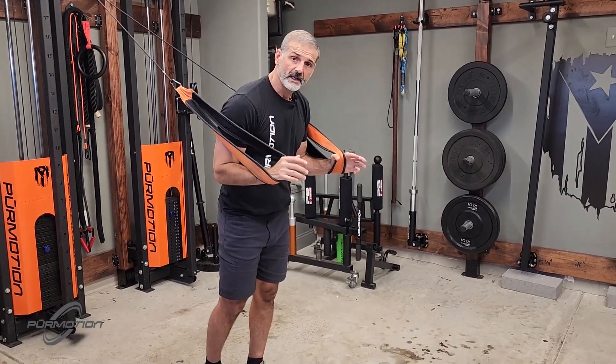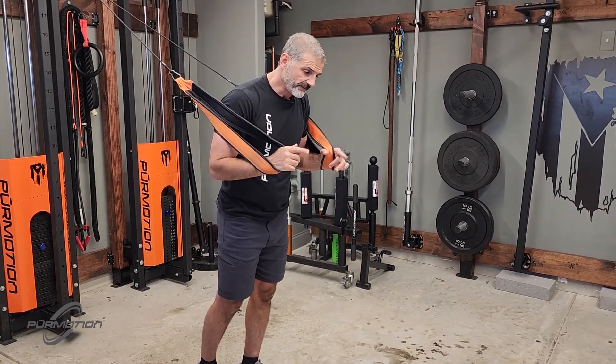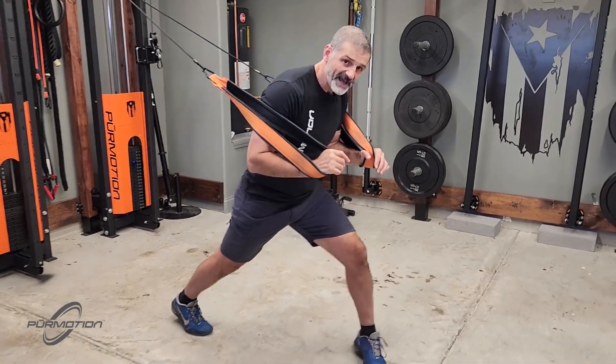Bring the arms close to your body where your elbows are lining up with the midline right here. You're going to take a forward step. Keep your back heel up.